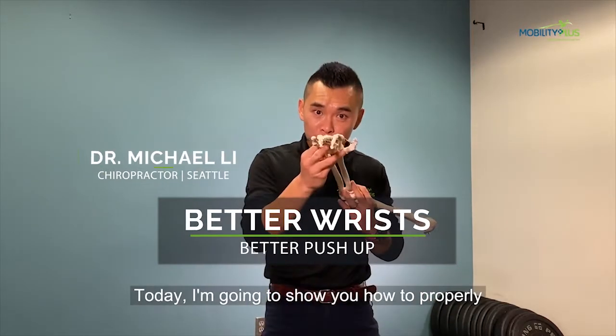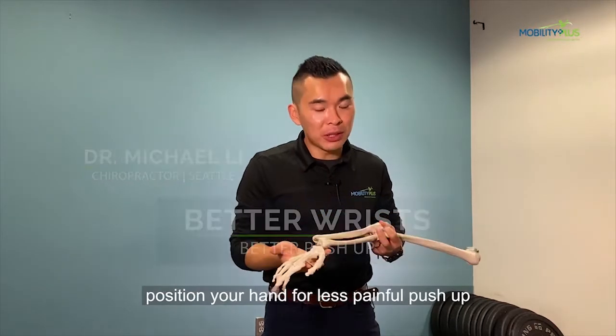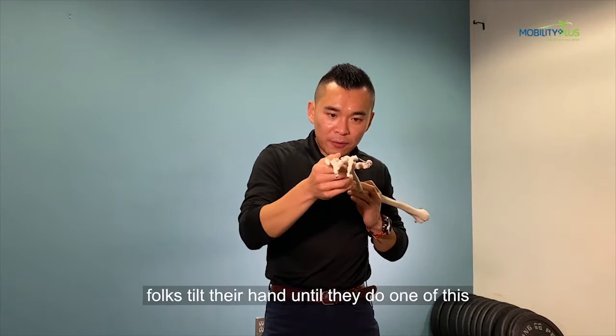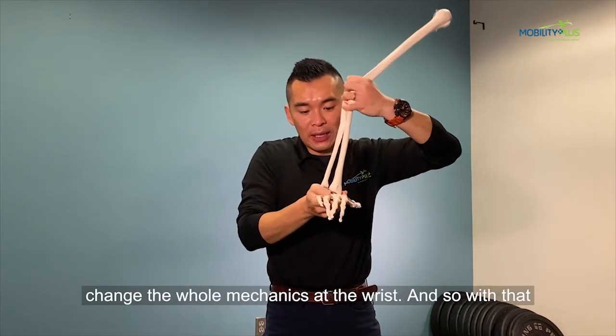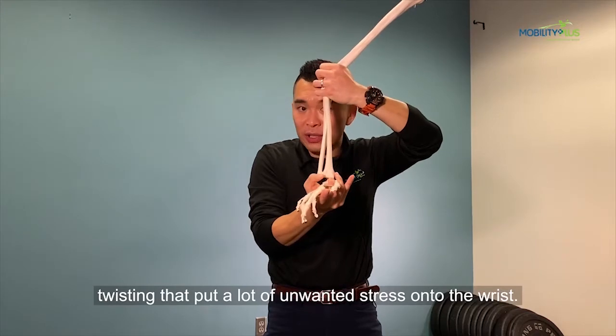Today, I'm going to show you how to properly position your hand for a less painful push-up on the wrist. In the clinic, we see a lot of folks tilt their hand and do one of these during the push-up, and that actually changes the whole mechanics at the wrist. With that twisting, it puts a lot of unwanted stress onto the wrist.